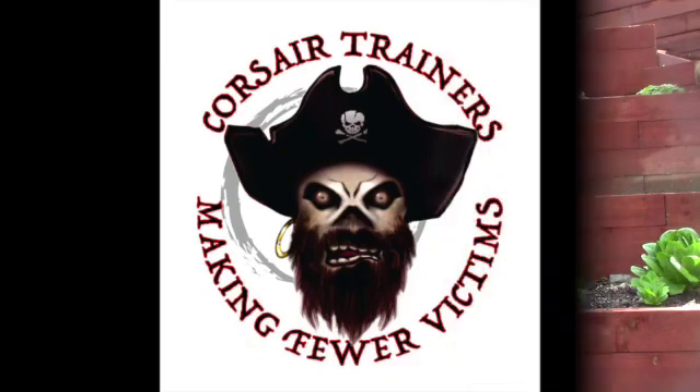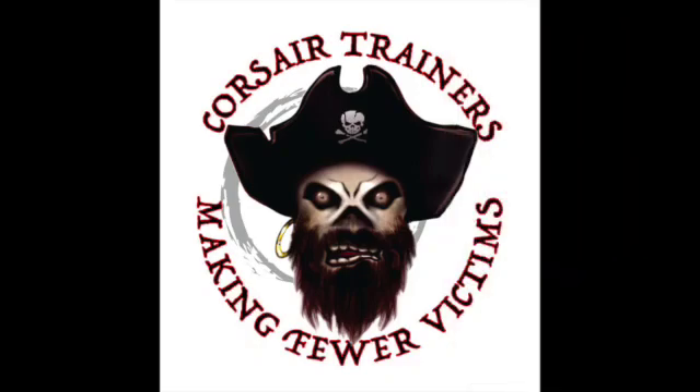Good morning, good afternoon, good evening — whenever it is you see this, I am Steve from Corsair Trainers. Today we're going to talk about a little book review. The book we're talking about is the Gorilla's Guide to the Baofeng Radio by NC Scout.